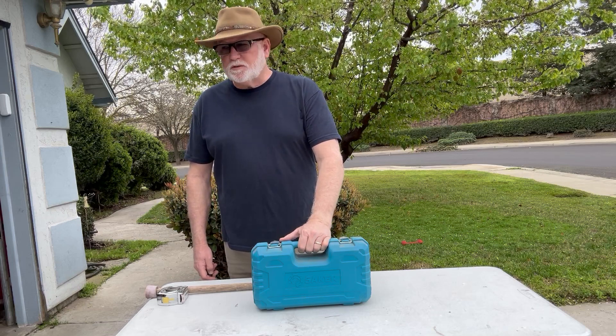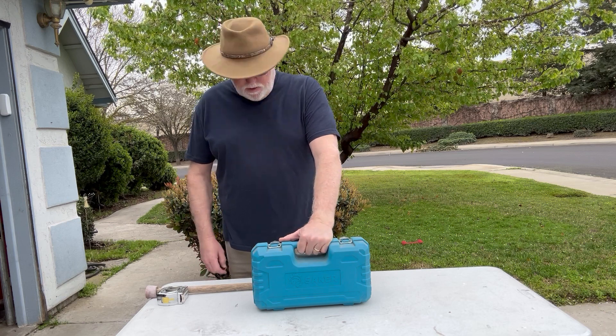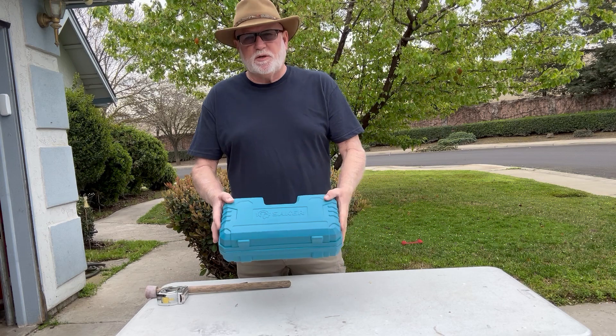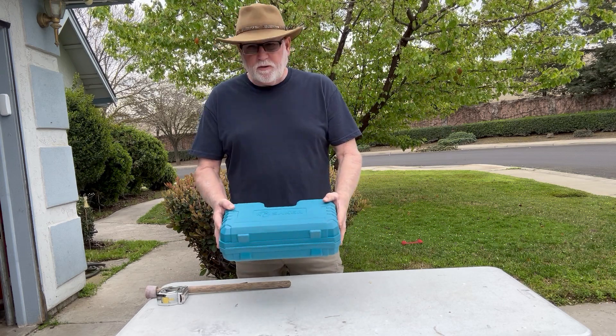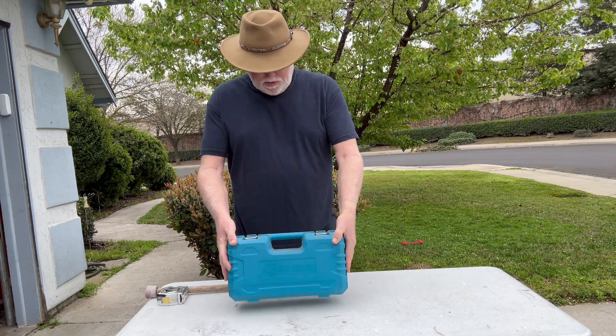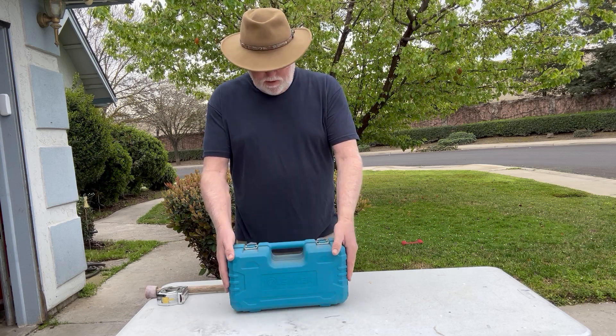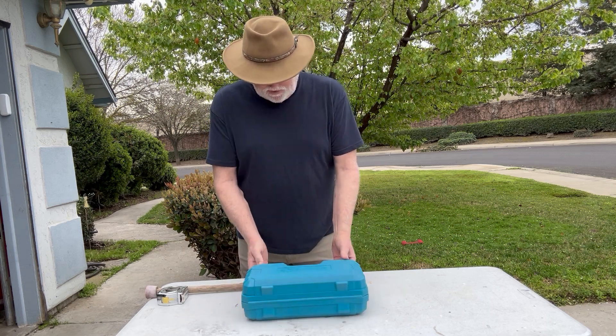Hey there travelers, this is Camping Cliff coming at you today with a mini chainsaw. This mini chainsaw is a Saker product and you can see it's small. Let me open it up and take a peek inside.